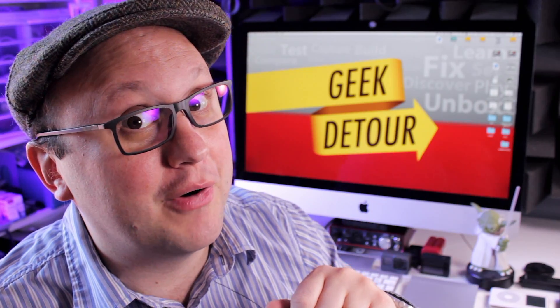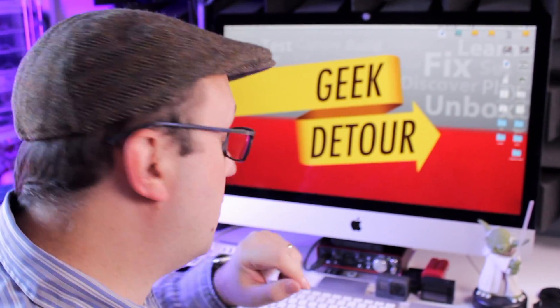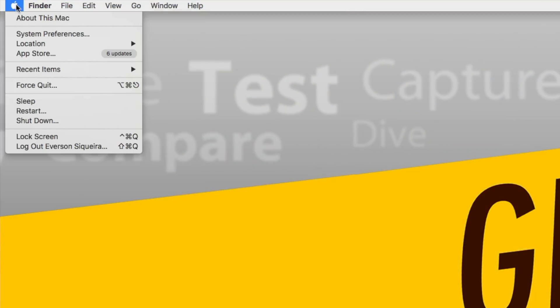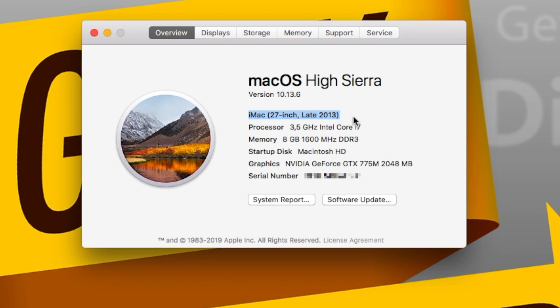I won't spoil the surprise. Before you buy anything, you need to know which type of memory your Mac needs. Click on the Apple menu and choose About This Mac — there you have the model of your Mac. Write down this information, then go to the Memory tab.